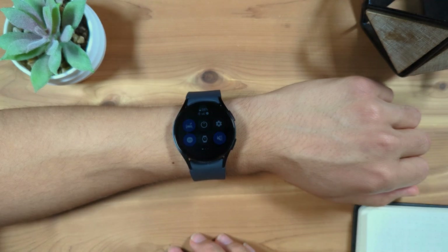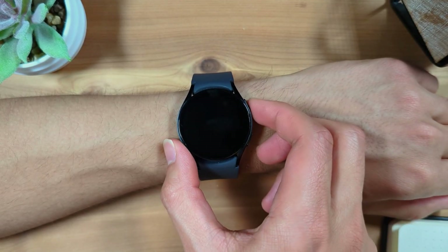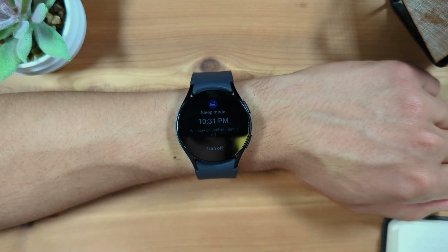Now, the display won't turn on unless you press one of the side buttons, and you will now see a simple digital watch face.